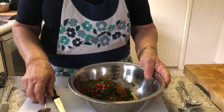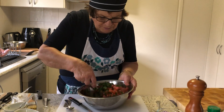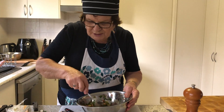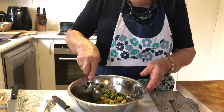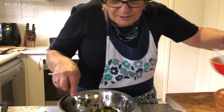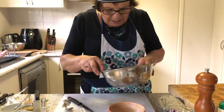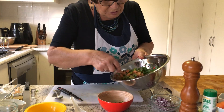We just stir all that around with a spoon and our salsa is ready. The vinegar gives it sharpness — it's a type of marinating that adds flavour and moisture to the ingredients and is a nice contrast to the rest of the dish.